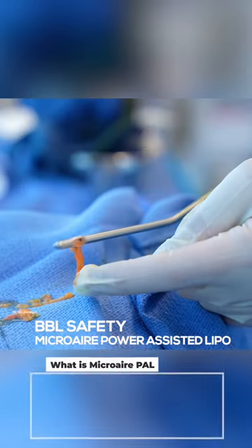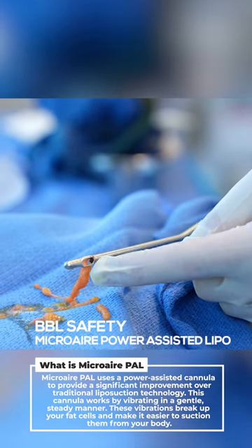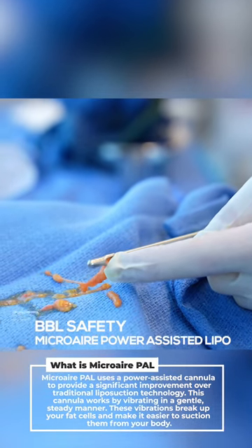I'm going to show you how EVL works. EVL is Expansion Vibration Lipofilling. Expansion means that when it's vibrating, it releases the tissue so it can stretch easier.